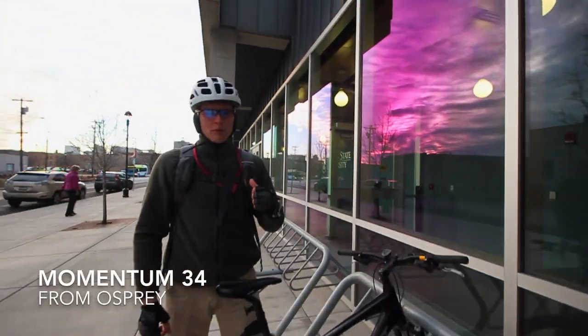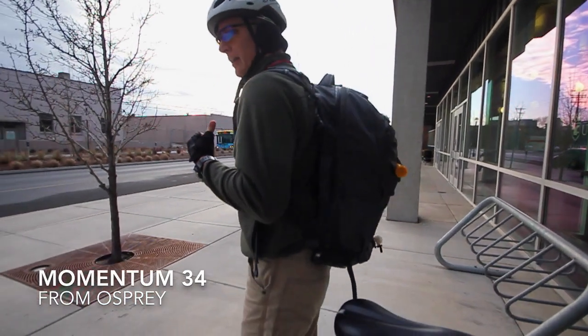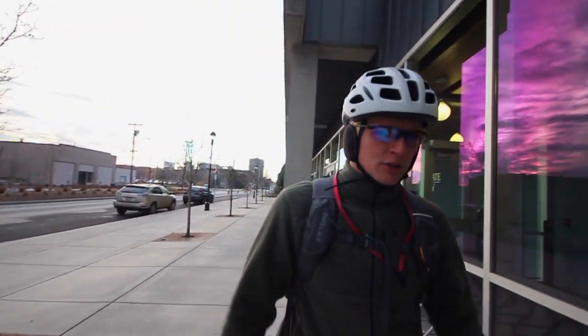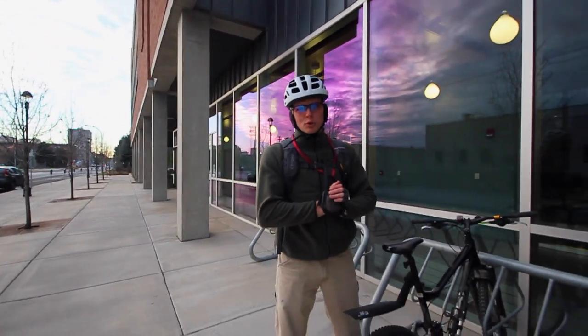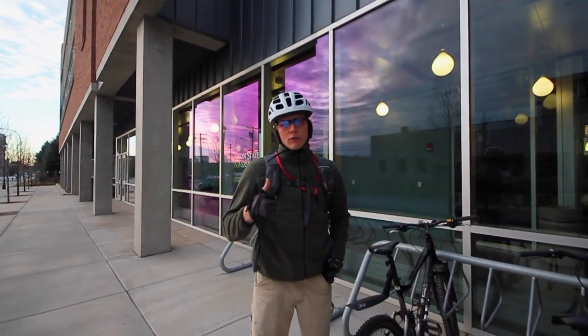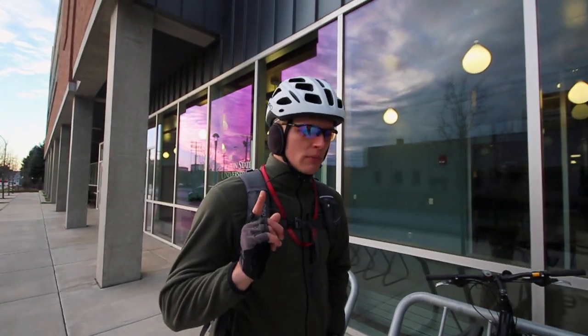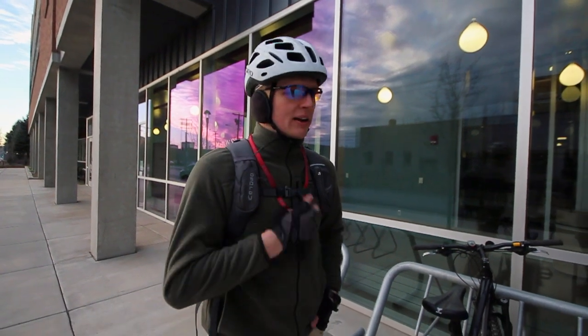Hey guys, I'm here to do a review today of the Osprey Momentum 34 — the pack. It's a commuter pack. So if you're one of those guys that takes a bike out to college, university, or to work, or if you ride the subway or the car to work and you need to pack your stuff in, it's perfect. The reason this is a really cool bike commuter pack specifically — check this out.